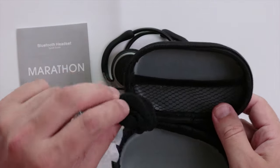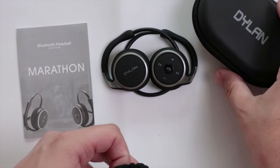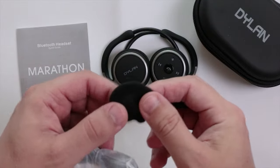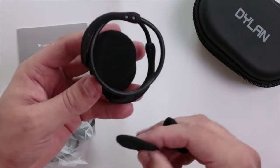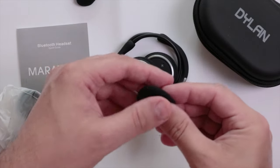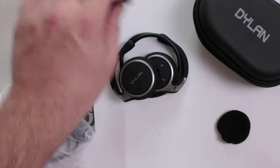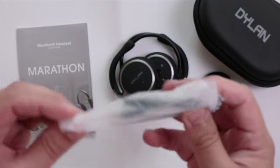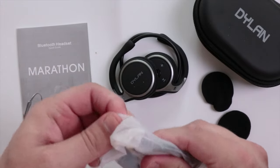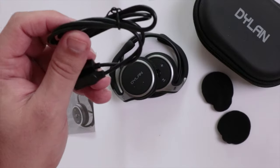We have some extra ear pads which I presume go over the earpieces — so you get a couple of spare ones, which is actually quite good.